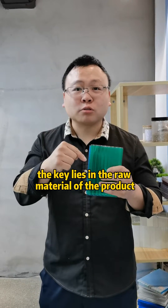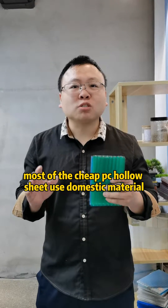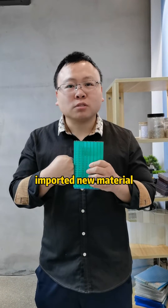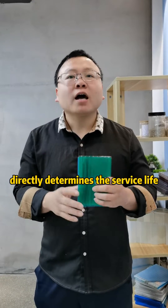The key lies in the raw materials of the product. Most cheap PC holder sheets use domestic materials or some recycled materials, while good PC holder sheets use imported new materials. The source of the raw materials directly determines the service life of the PC holder sheet.